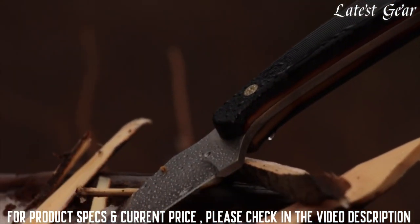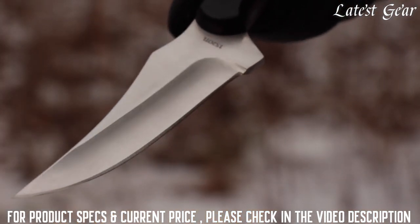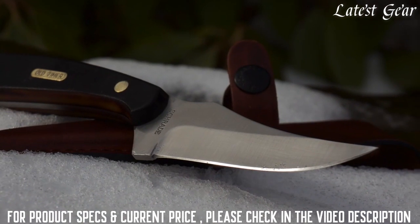Designed to serve you every day, yet built for generations — this is the Old Timer 152 OTL Sharp Finger Fixed Blade Fine Edge Sheath Knife.